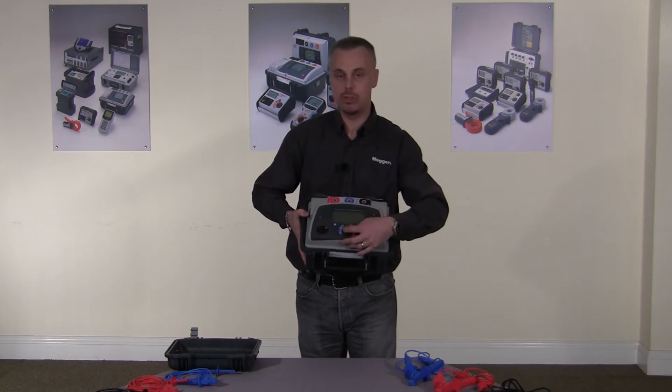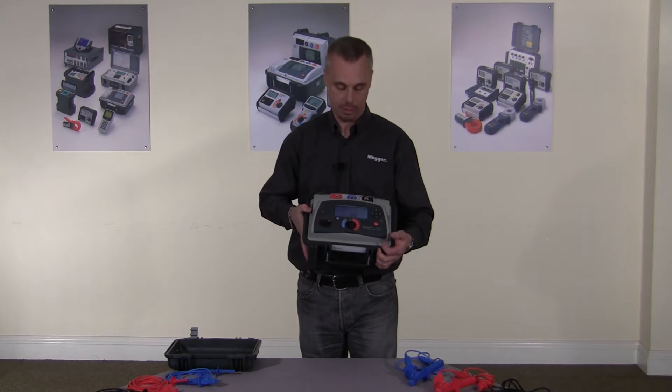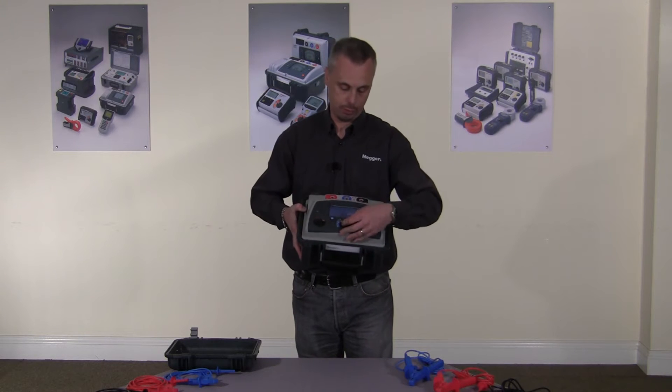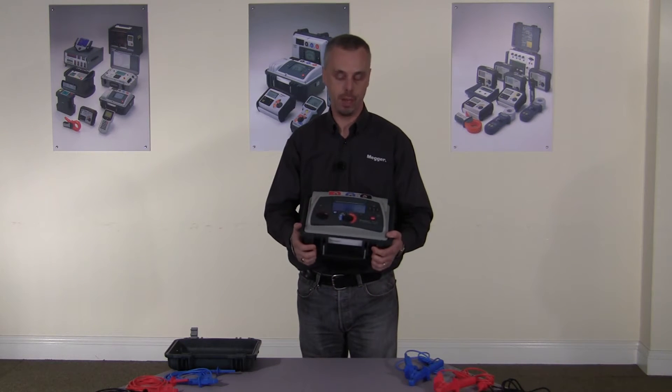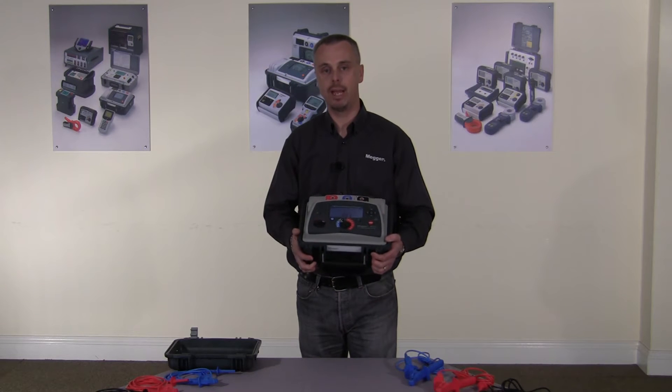In addition, we have a voltage measuring range which can measure up to 660 volts and also measure frequency. We have full data and temperature storage and download via USB, and all test results are date and time stamped.